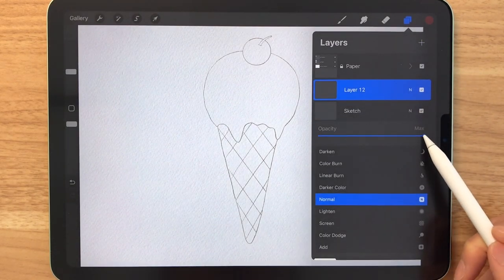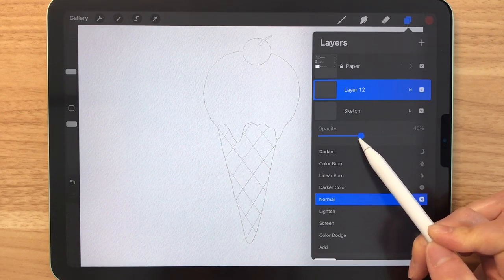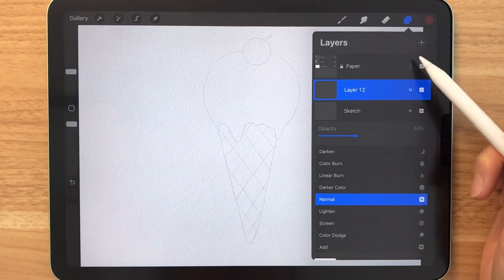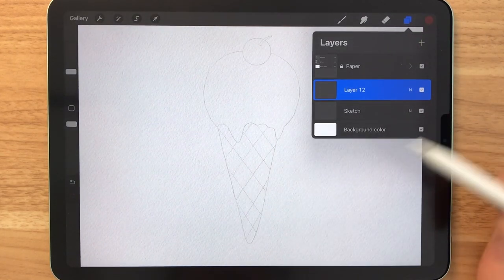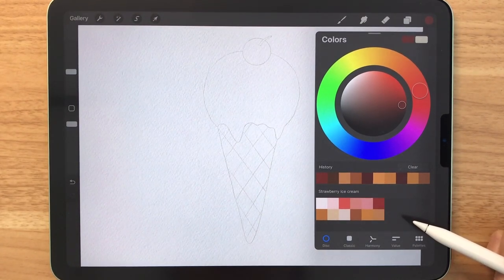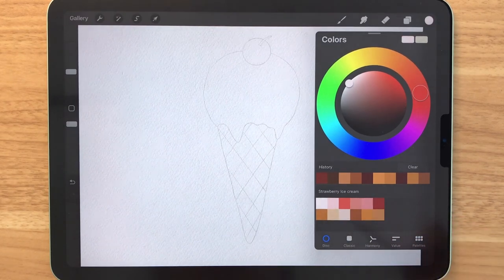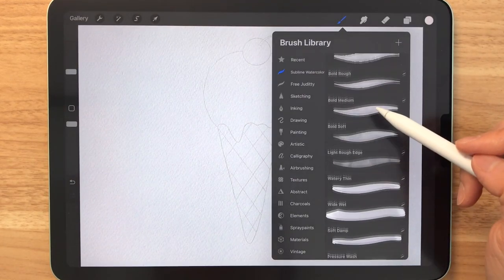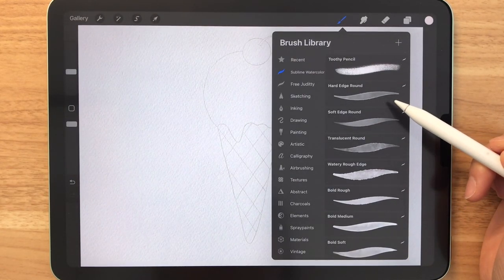I'm just going to bring down the opacity level for my sketch — you can do it too if you'd like. Making sure that we're on our coloring layer now, let's choose a color. I've already made a palette for you guys so you can download that together with the sketch for free. I'm going to choose this pink right here and we're going to be using the hard edge round brush.